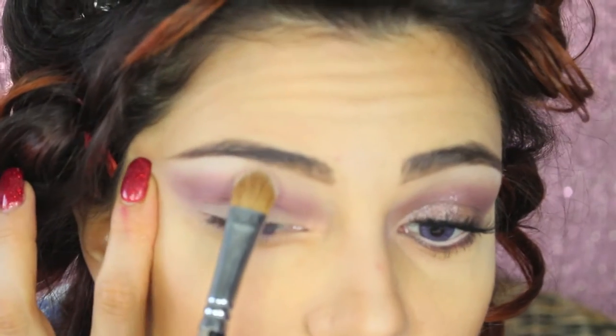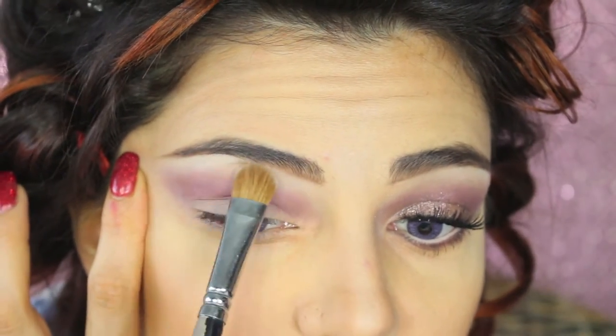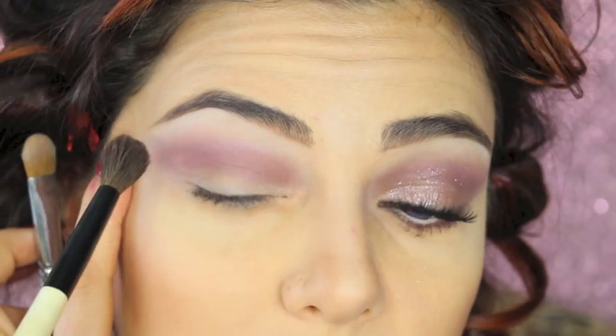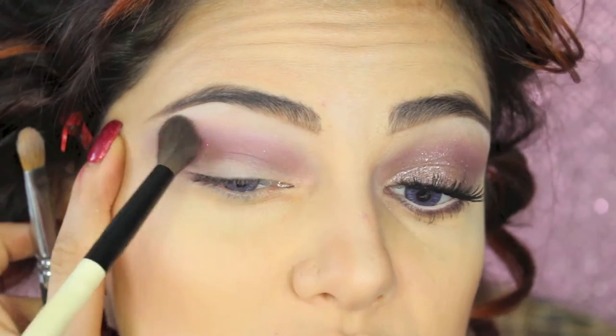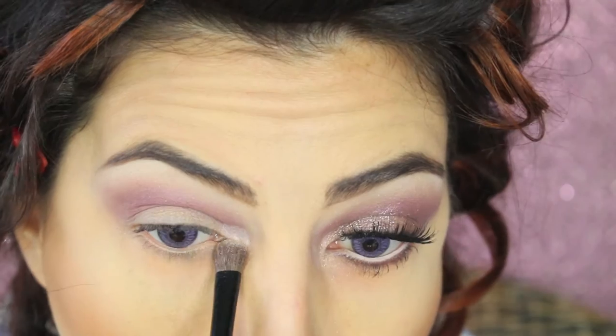I'm applying the vanilla eyeshadow on a flat brush and blending it with the soft brush. To highlight the inner corners of my eyes, I'm applying Vanilla Pigment by MAC and blending it a little bit underneath the eyes toward the inner part.